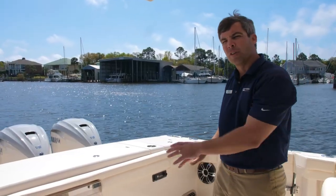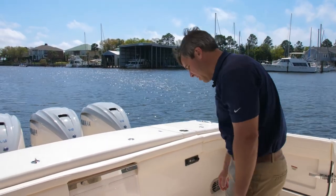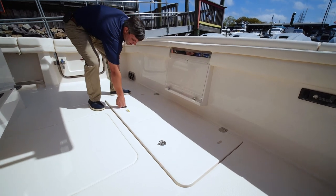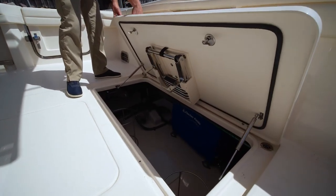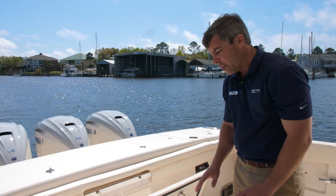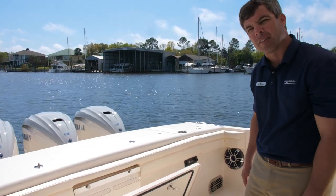I'm going to take you down below and show you some of the great offerings below the deck. What you hear running is our diesel-powered Fisher Panda generator. Notice ample storage and easy seacock access. This boat is also equipped with a Seakeeper 6.